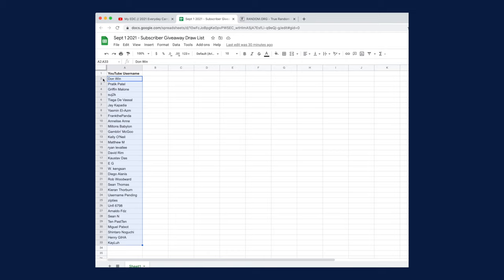I use random.org to do the most anticlimactic draws ever. I'll go back to the spreadsheet to set the parameters for random.org's number picker. Since the first row is the column header, minimum number is two, and maximum number — double checking the spreadsheet — is 33. I'll click generate and... 22. Let's hop back to the spreadsheet and find row 22, and hey — congrats YouTube username Sean Thomas!